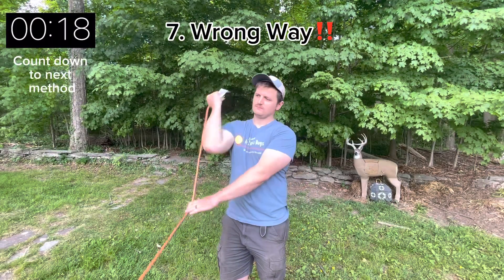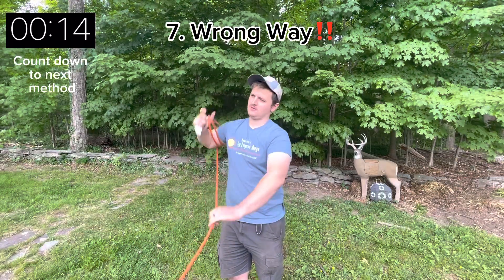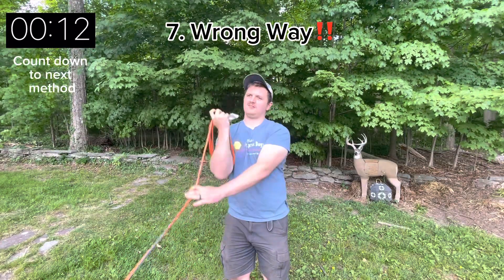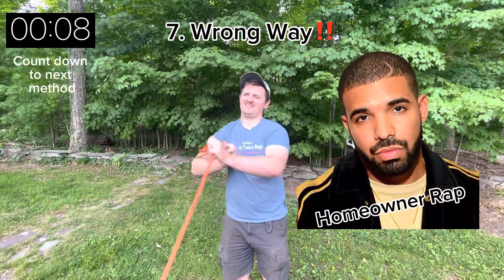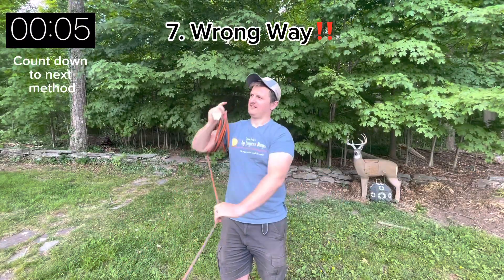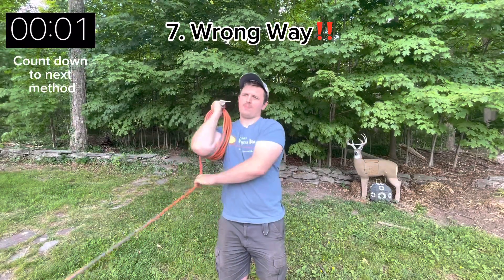Lastly is the most controversial way of rolling an extension cord. I'm just going to refer to this as the wrong way. In the construction world this is referred to as the homeowner wrap, but over time this will leave your cord all twisted and it is a poor way to wrap an extension cord.